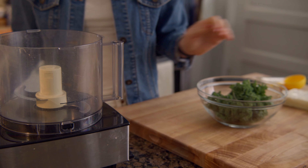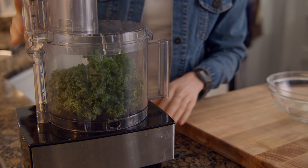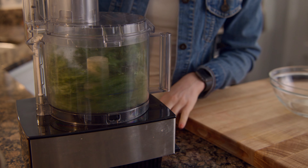Next, add one cup of tightly packed kale to the bowl of a food processor. Pulse until finely chopped. You could totally do this by hand, but it would take you a lot of time.